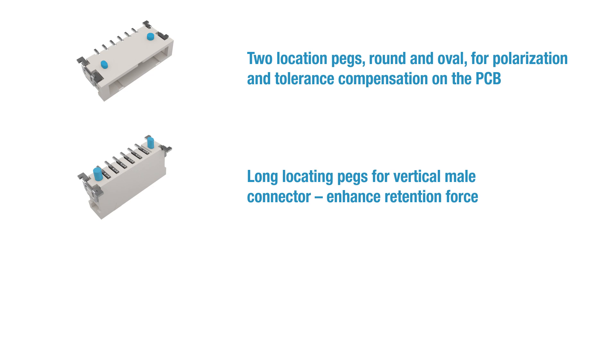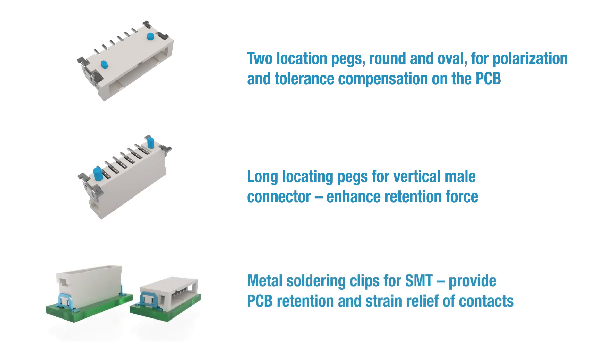A version with longer centering pins for increasing the holding force is available for the vertical male connector. Metal soldering clips for SMT provide PCB retention and strain relief of contacts.